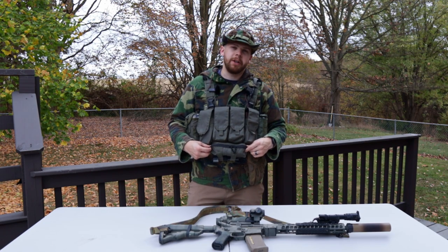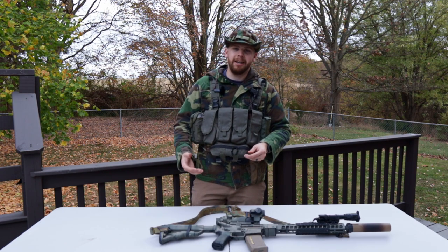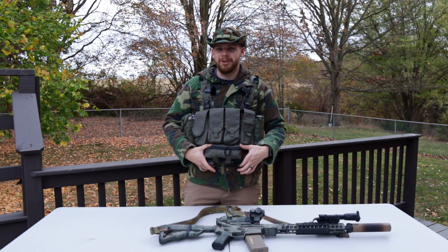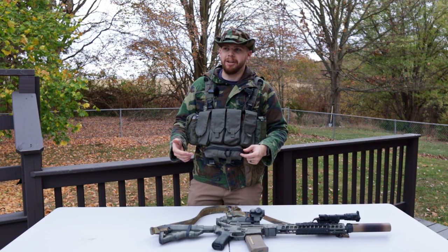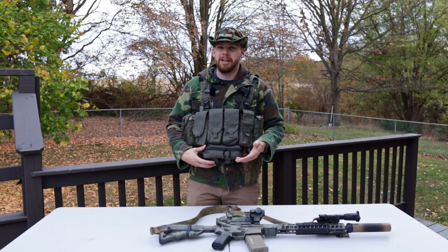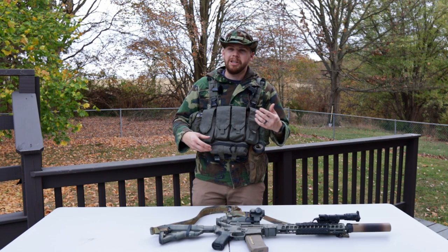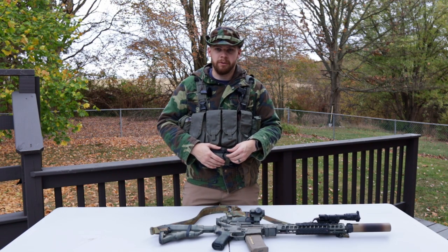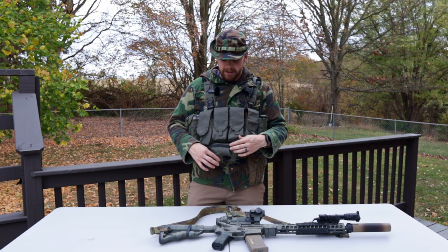Along with this chest rig, I also purchased this dangler from Onward Research. This one's kind of a mixed bag for me - I like it and I hate it at the same time. I'll start with the things I hate about it. Number one, as you can see, it is pretty small, and that became exceedingly apparent to me when I tried putting stuff in it. Realistically, you don't fit that much in it. If you wanted to use this as a medical pouch, you might be able to get away with it depending on what you deem necessary in an IFAK, but I personally did not think it was anywhere close to enough space for that.